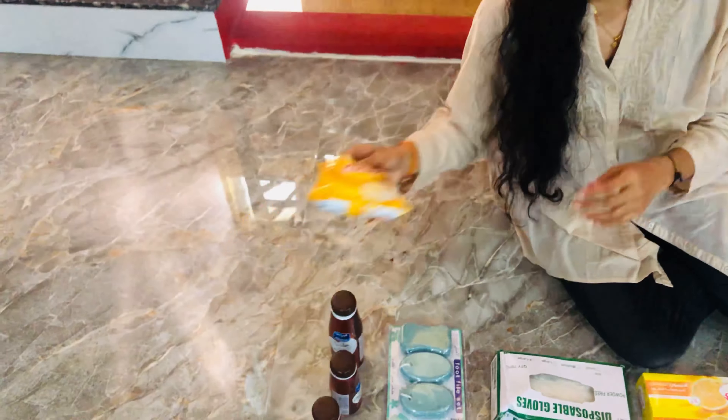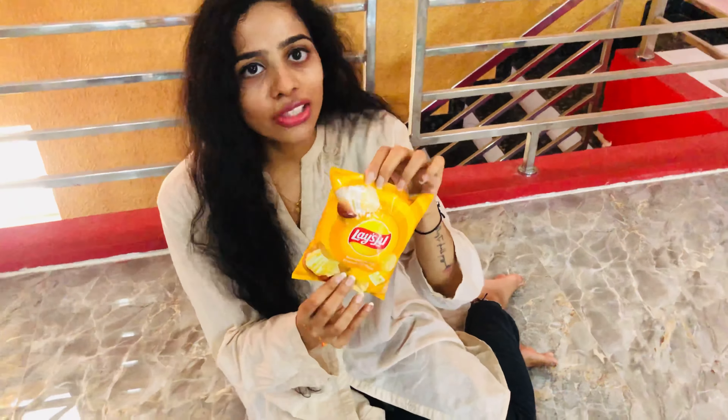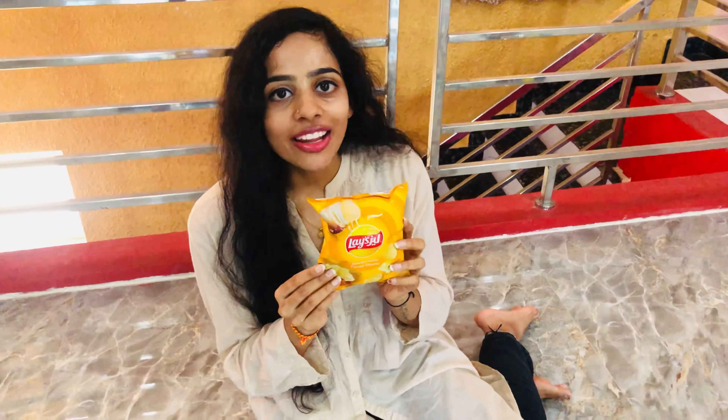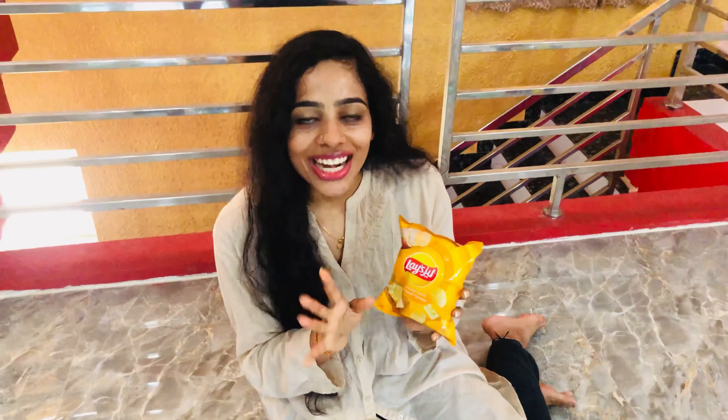Now we have a Lace. This is a little Lace, French cheese flavor. It has two packets of rice. I am going to add it.